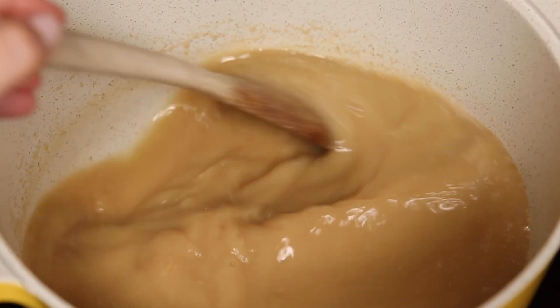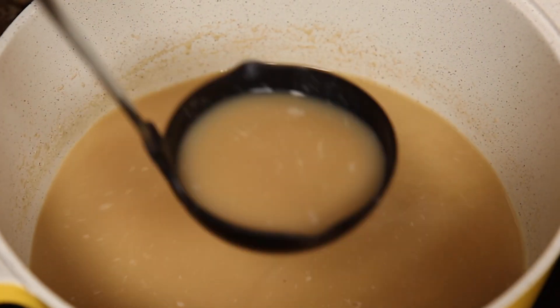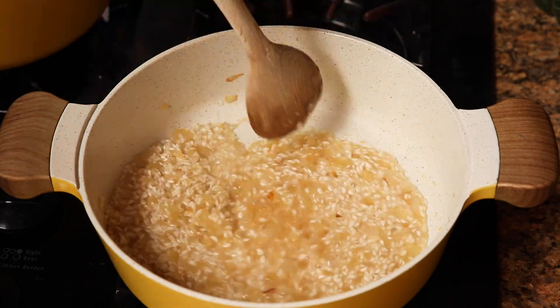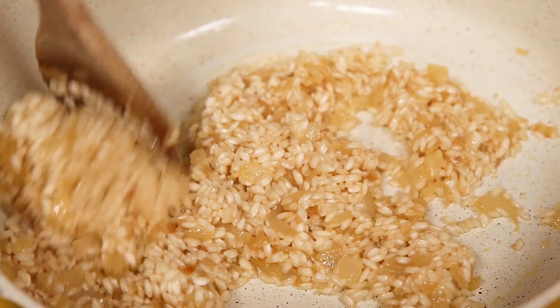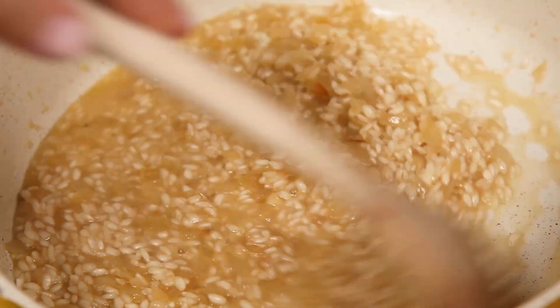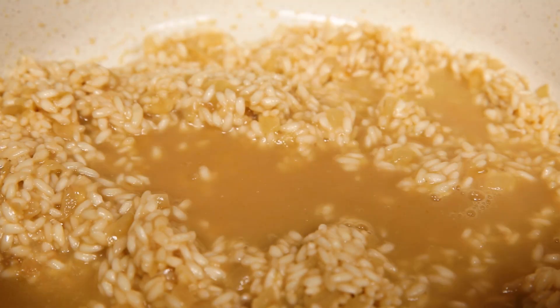If the broth is too cool by the time you do this step, reheat it for a few minutes. Mine's nice and hot so I'm going to ladle the broth into the rice one ladle at a time. Before I ladle any more, I'm going to let the broth completely absorb into the rice and stir it occasionally so it can really get an even soak. I'm going to do this until the rice is tender and the broth is absorbed so I don't have a lot of excess liquid left over.